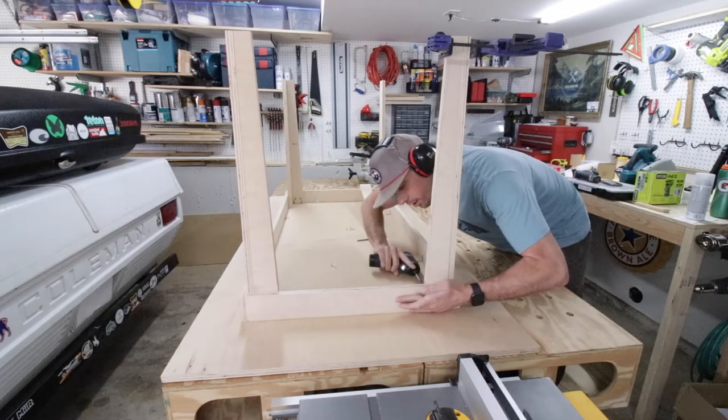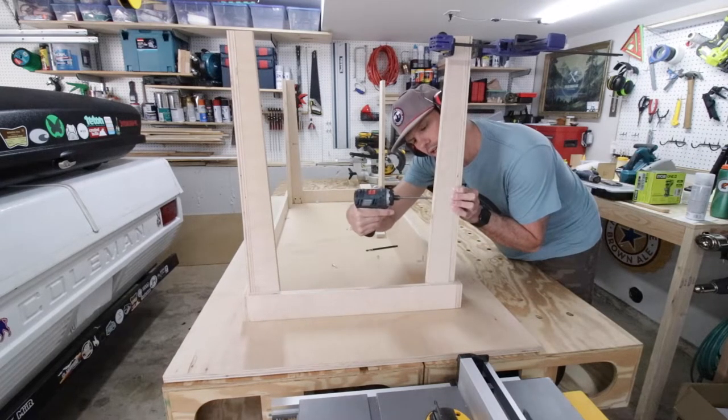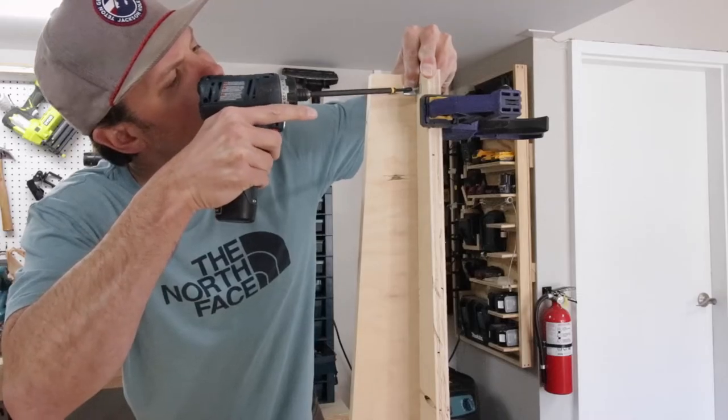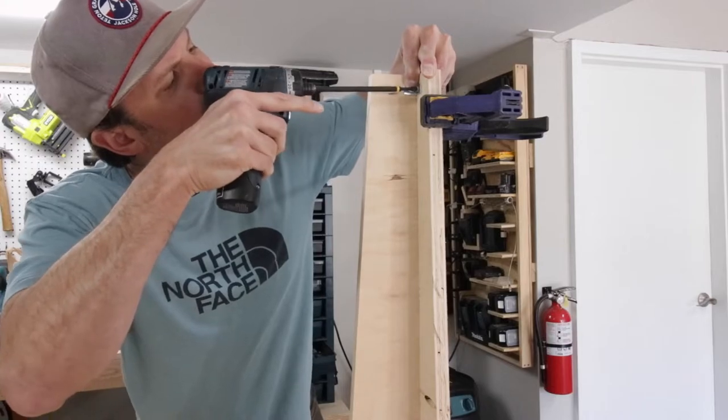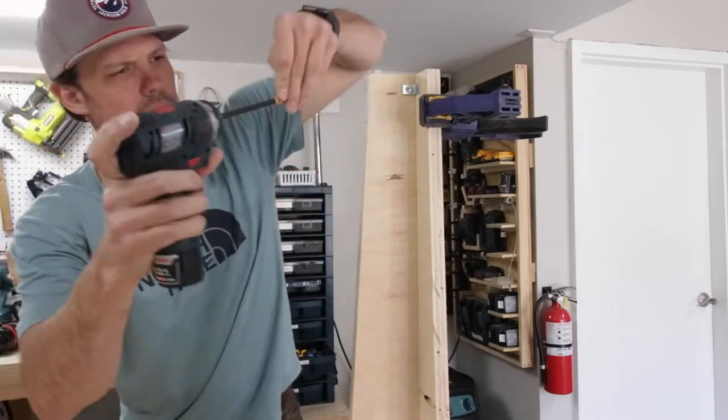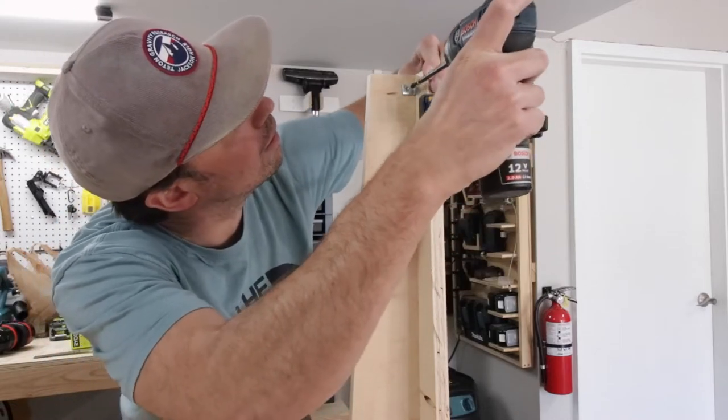You might also notice I'm using a clamp at the top of each leg to hold it together. The last fastener is the L brackets on the bottom of each leg — I just wanted to make sure those legs stayed together and didn't want to use pocket holes down there, so I thought this was the best choice.